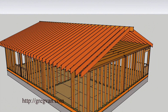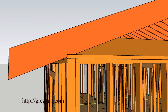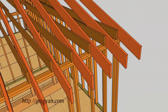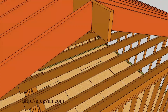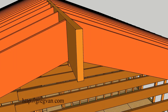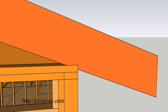The gable studs are still in on the other side but will be removed. That is the seat cut — where the rafter sits on the wall, referred to as the seat cut of the rafter. The top cut is referred to as the plumb cut, where it meets the ridge, because it is plumb — straight up and down. Level would be horizontal; plumb refers to a vertical framing member or cut. The seat cut again sits on the wall.